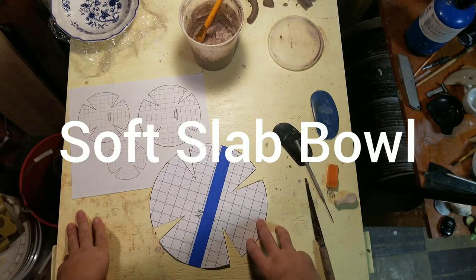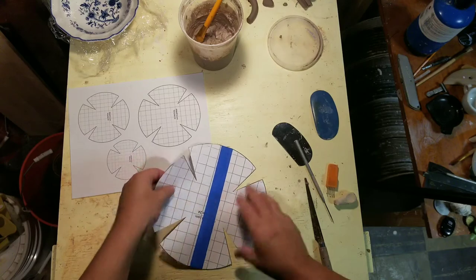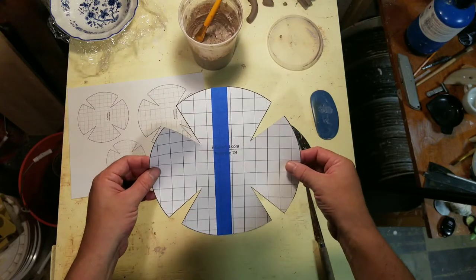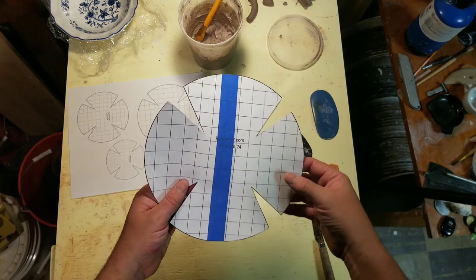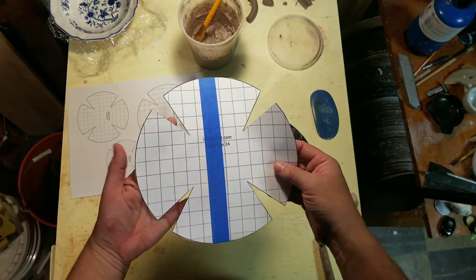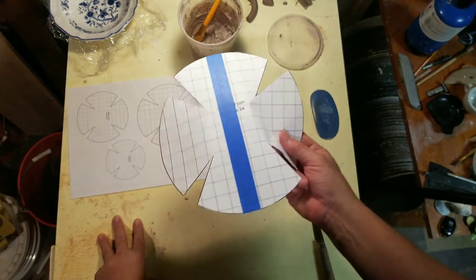I'm going to show you a different variety of bowls that you can make using the same idea of using a template. This is a template that I printed off of a website called imadeapot.com, and there's a link to that website with literally hundreds of different styles of templates. You can also make your own. I'm going to show you how to make a bowl using a template like this.